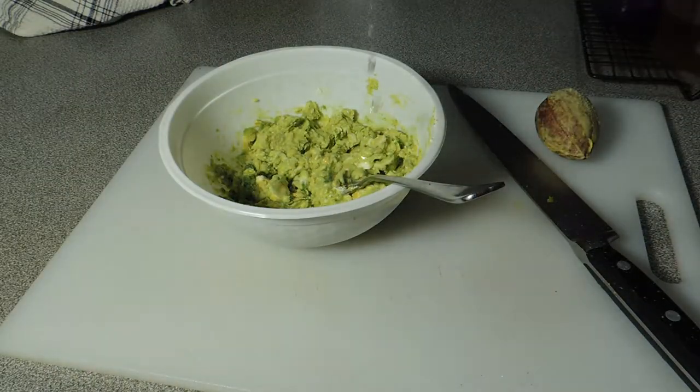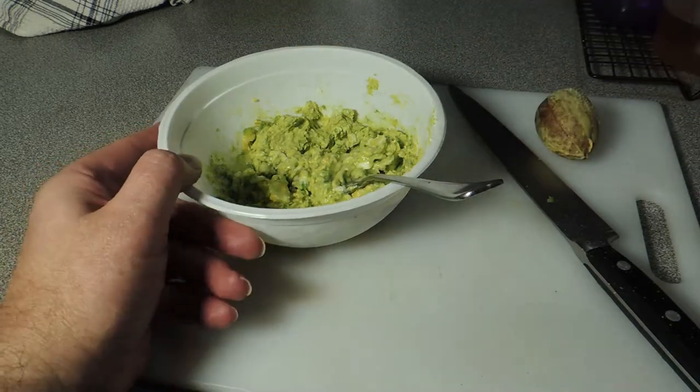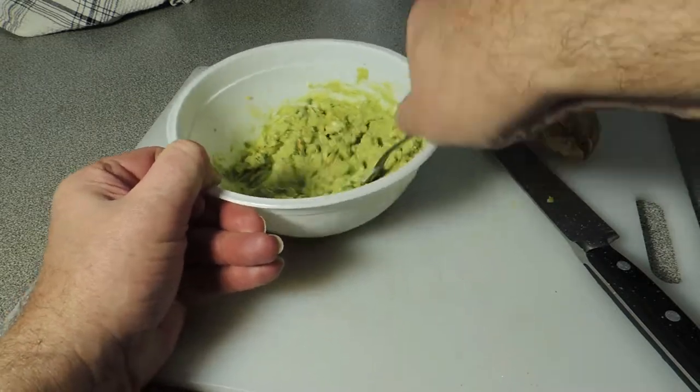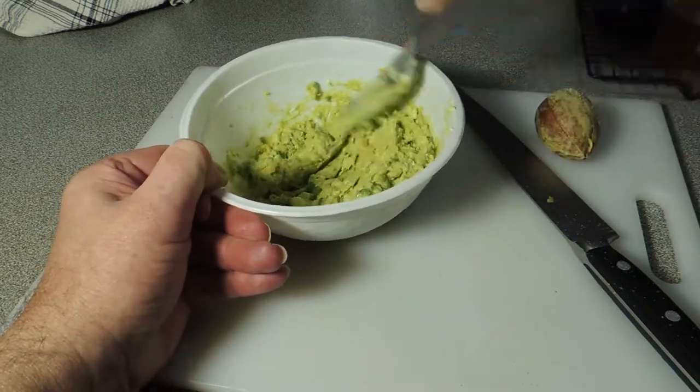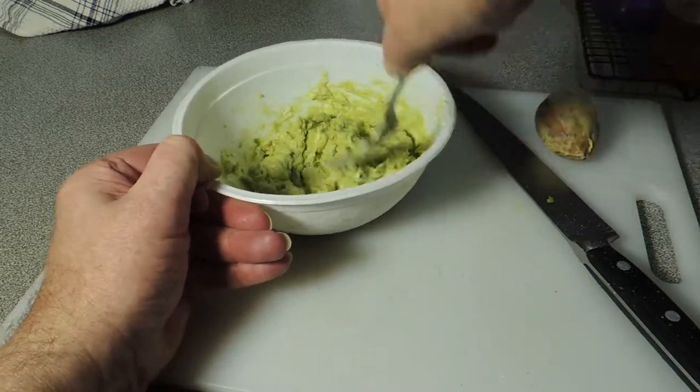We're gonna add in a little bit of rice wine vinegar — you can use lime juice, lemon juice, or plain vinegar. I work with apple cider vinegar, and that'll start loosening this mixture up a little bit and make it incredibly spreadable.